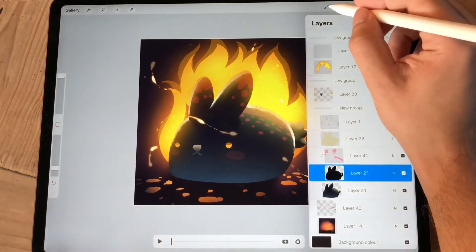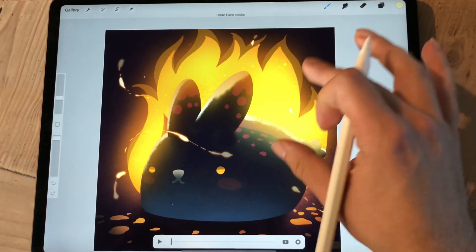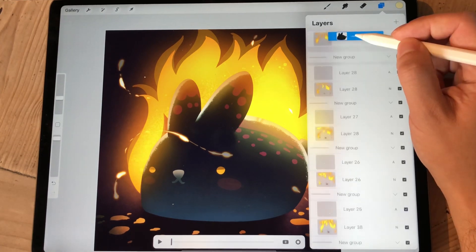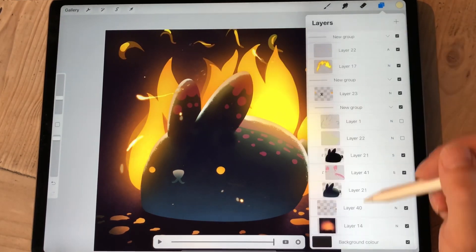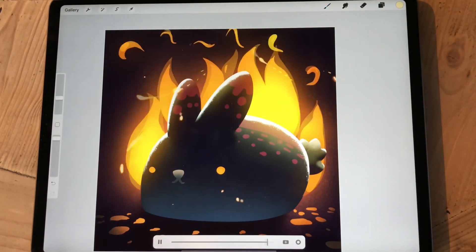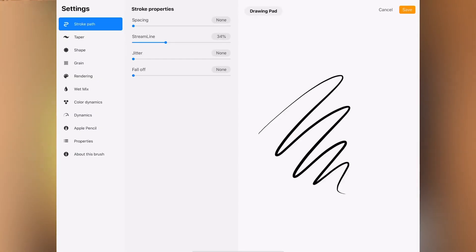But the drawing pad where you can test the brushes — I just didn't realize this when I was using it, and I've been using a really dumb workaround for almost a week. The drawing pad is the place where you can test the brush, but once it gets filled, you can easily clear it.